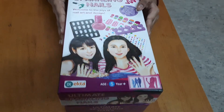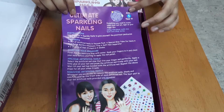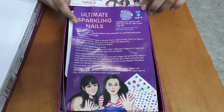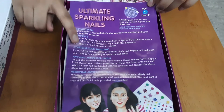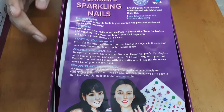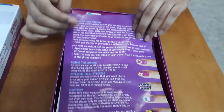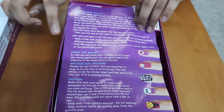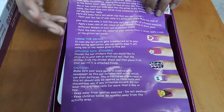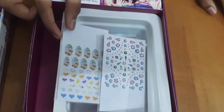Let me show you what's inside. The first item is an instruction sheet where all the instructions are written — like how to start the manicure, how to apply the nails, how to remove the nails, how to apply the nail polish, how to use the swabs, how to use the stickers, and what cautions you need to follow.